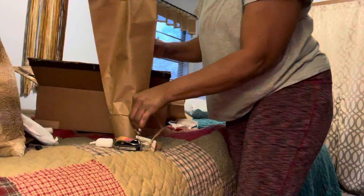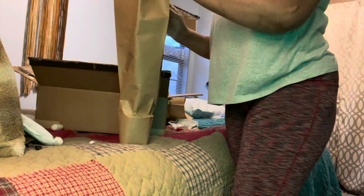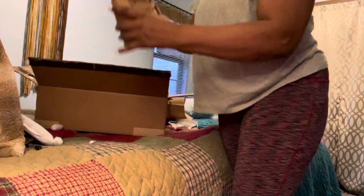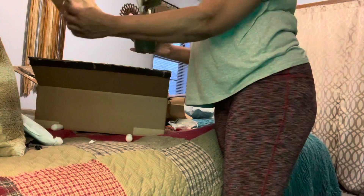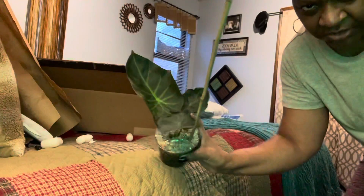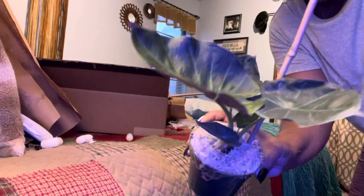They packaged it the same way, in the same box, and they handled it with really great care. I love Plant Proper — they take really good care of you. So if you want to buy your first plant and you want it to be healthy, get it from Plant Proper. This I believe is an Alocasia Dark Form — see, look at her foliage, isn't she pretty? Thanks again for watching, I just wanted to share in the unboxing. Thanks, bye!